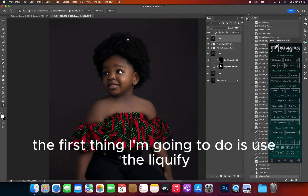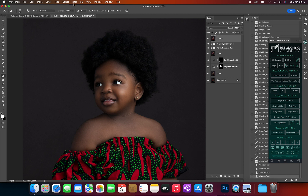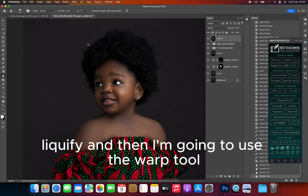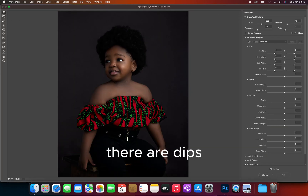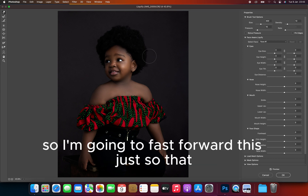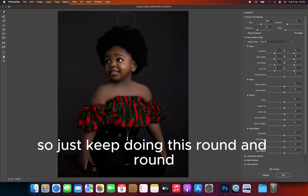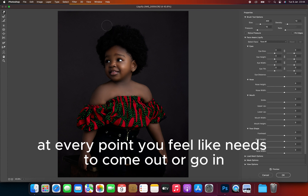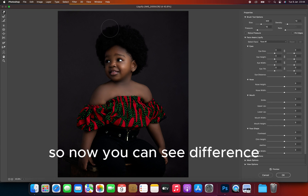The first thing I'm going to do is use the Liquify filter. So we go to Filter > Liquify, and then I'm going to use the Warp Tool to just push out the parts where there are dips. I'm going to fast forward this so it's faster — just keep doing this round and round at every point you feel needs to come out or go in, just keep using the Warp Tool.